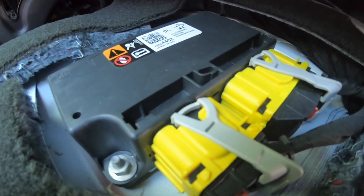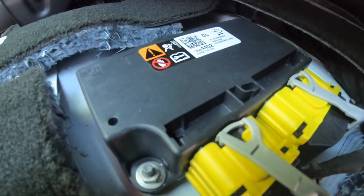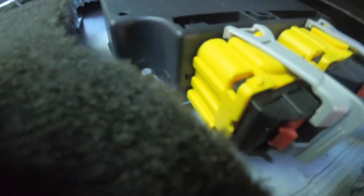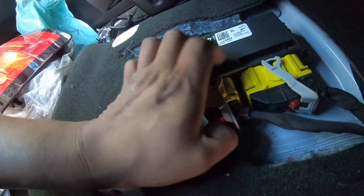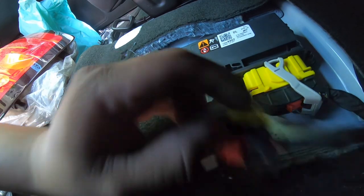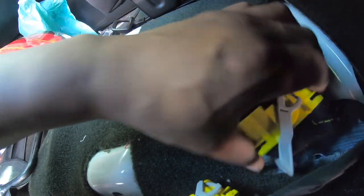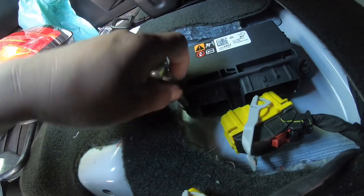Those little latches right there get flipped, and then there are three 10-millimeter nuts that you'll remove. There's one clip, there's a second one, and we just gotta get these three 10-millimeter nuts.